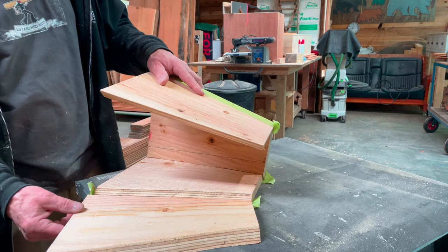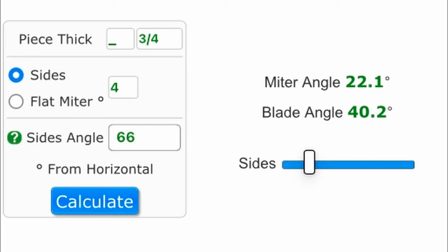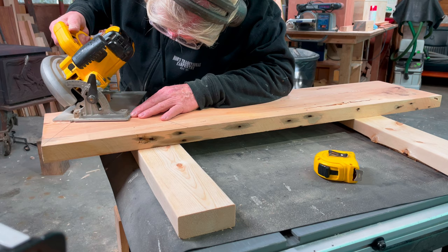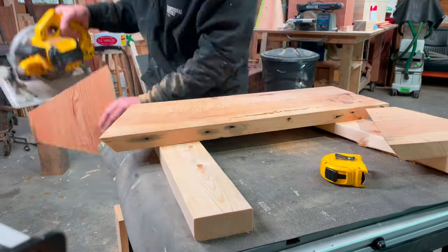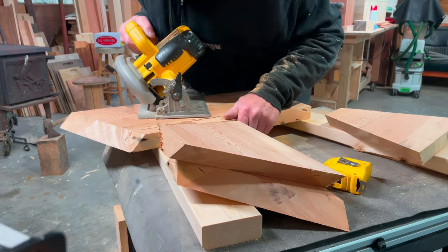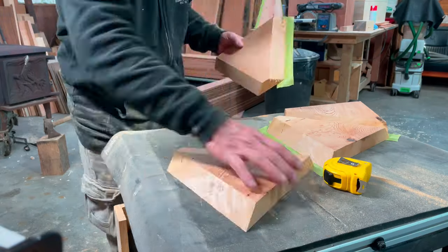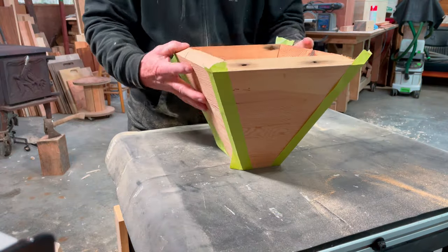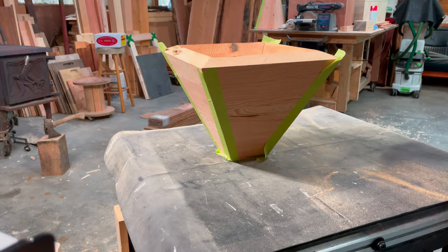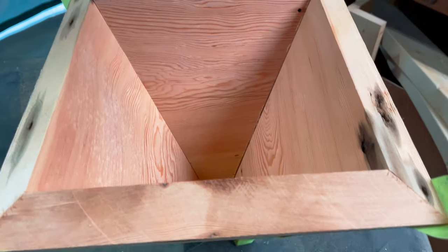I wasn't happy with this. Let's try again with a piece of Douglas fir. This time I changed the side angle to 66 degrees, so my miter angle changed to 22.1 and 40.2 degrees on the circular saw. As you can see, it is not impossible after a couple of test pieces to get to know your equipment a little better — potentially using a fence or guide for your circular saw. Not too shabby.